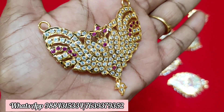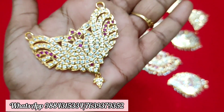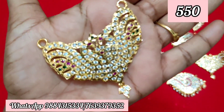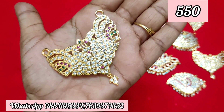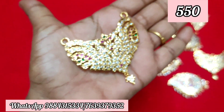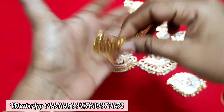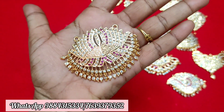Next, a peacock pattern. The peacock pattern is available in multi-colour and ruby white. There are 2 pieces available. Price is ₹550 plus shipping. If you have a cash on delivery, you cannot pay online. If you have a parcel opening video, you can claim replacement for any damage.